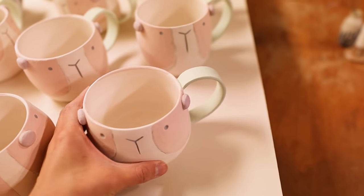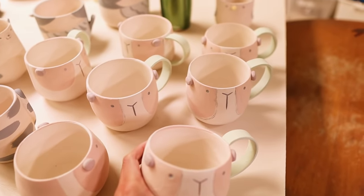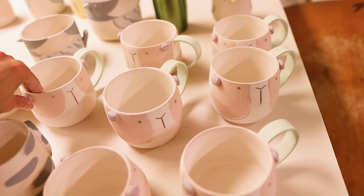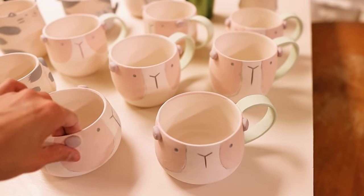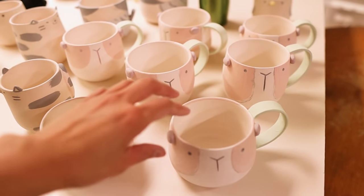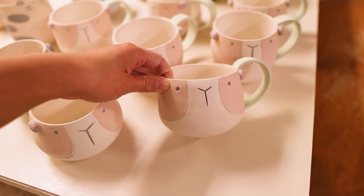Also very highly requested were some guinea pig mugs, so I made a whole bunch — well, not a whole bunch, I made like six of them. I ended up making them all the same just for simplicity and making sure that the form is fine. If these are really popular I will start making some other variations, maybe like a gray one or one with spots.